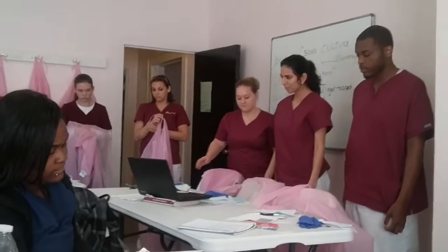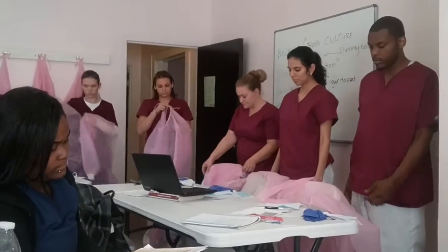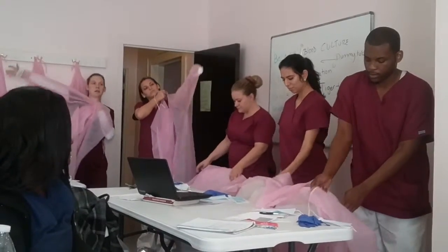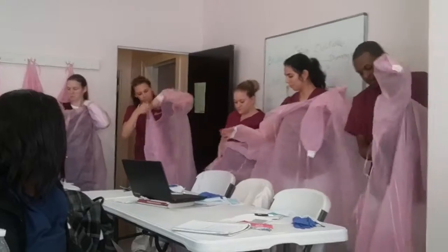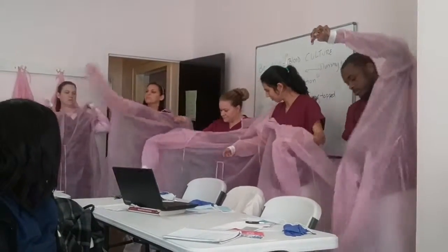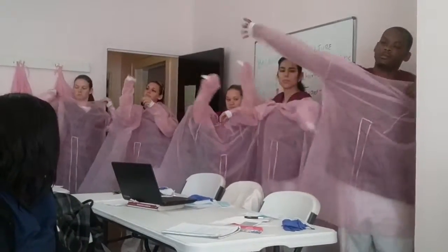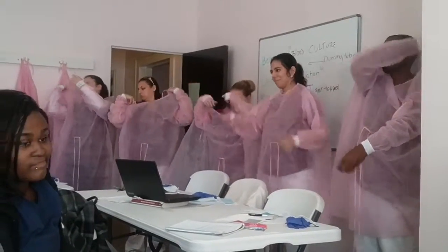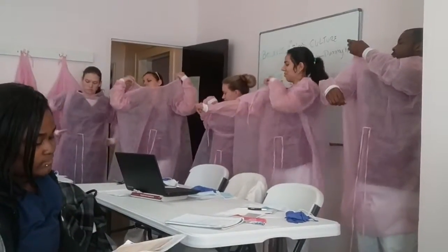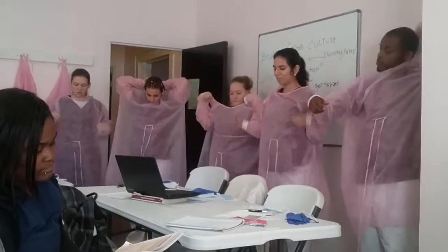Touching only its inside surface, place one arm at a time through the gown sleeve and wrap the gown completely around the body so that the open end is in the back. Pull down the sleeves, then the neck ties should be secured around the neck, and then the strings around the waist need to be tied.